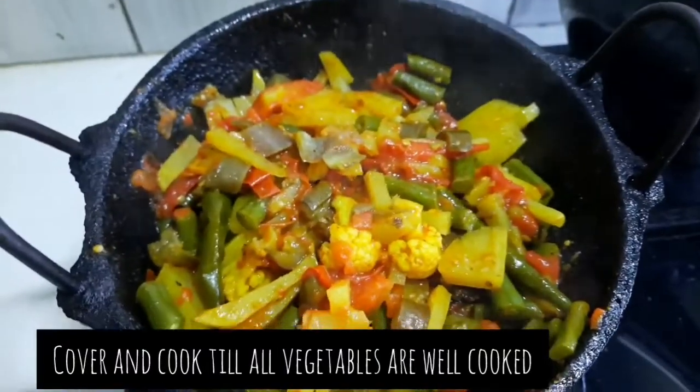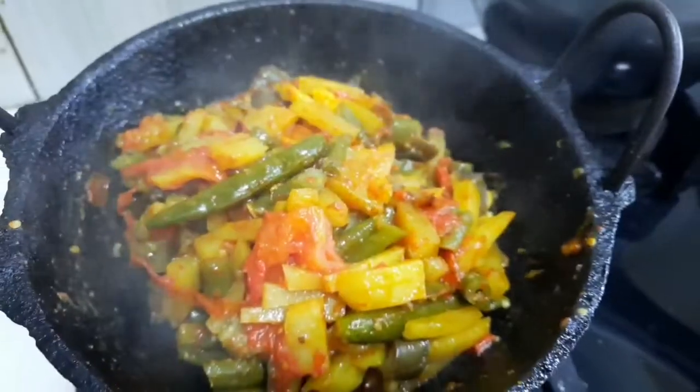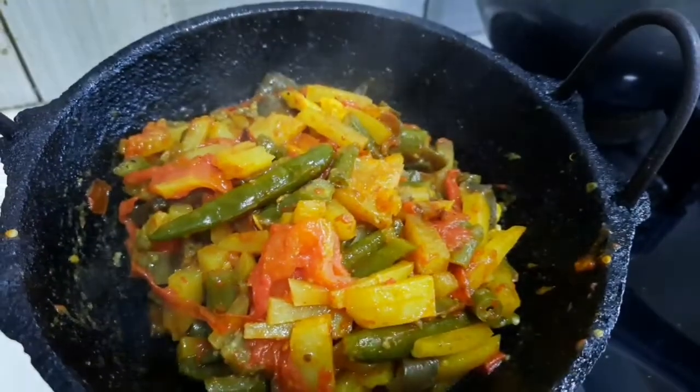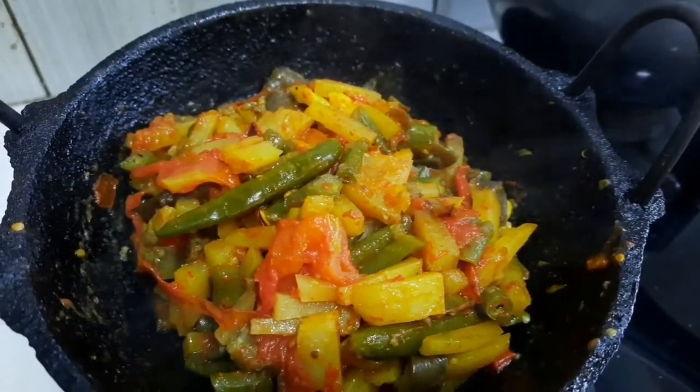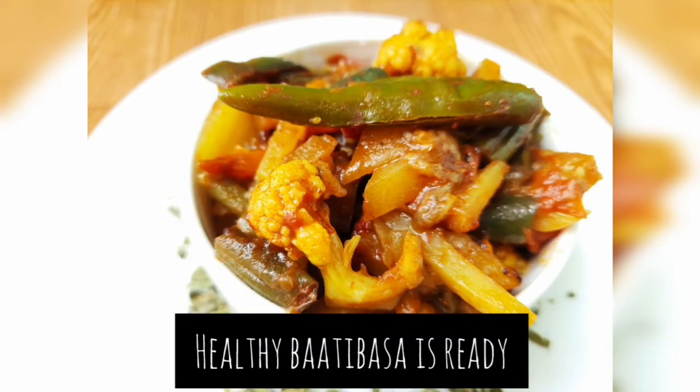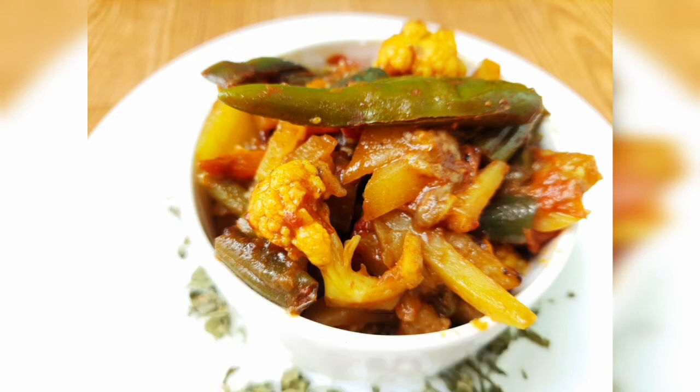Cover it again and keep mixing once or twice until all the vegetables are well cooked and soft. Then you can just wrap it up — simple! This is the vatibasa ready — a medley of vegetables. Enjoy! Bye bye!